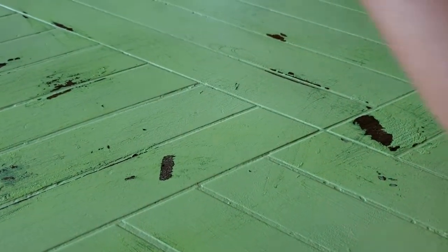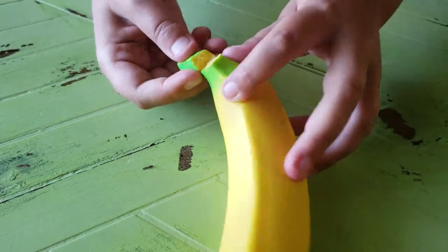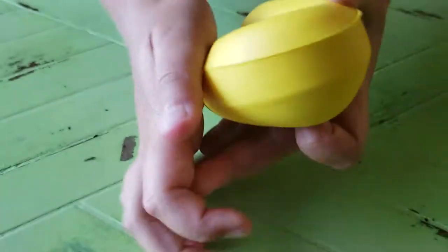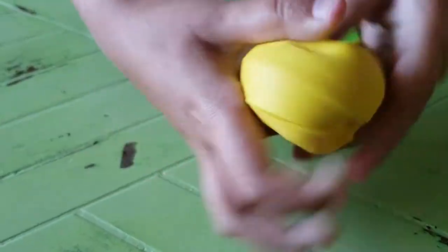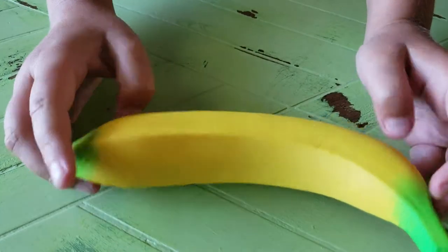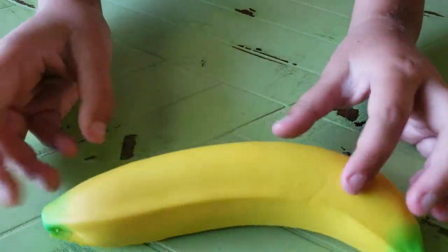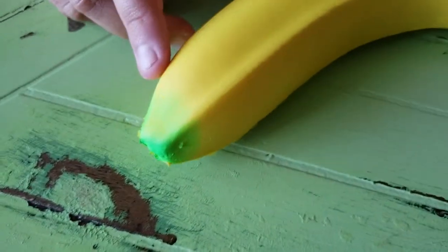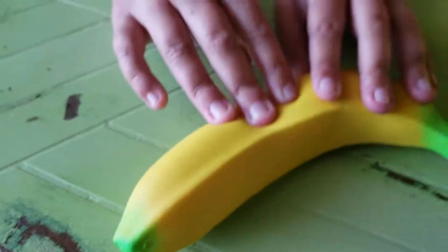Next, let's do the banana. It kind of got ripped, but that's okay. You can squish it. It's not that stiff. Pretty color. And as you can see on this, it kind of blends in. Very pretty.